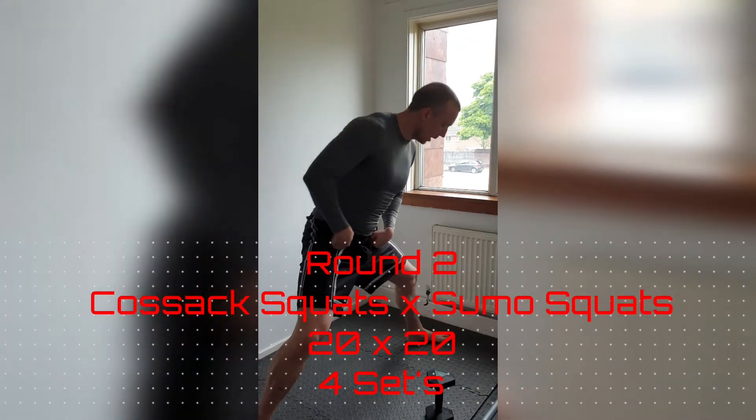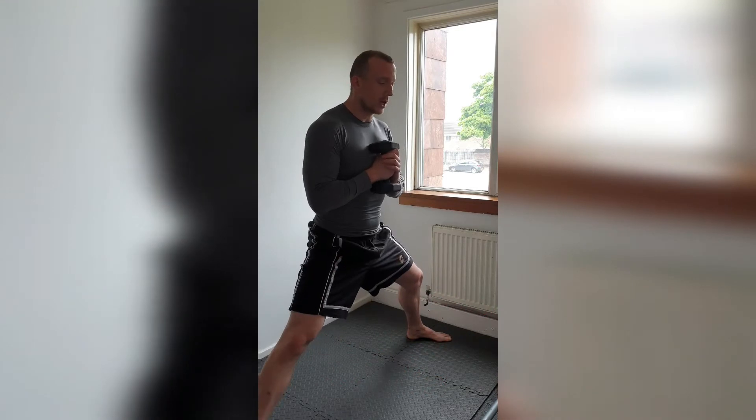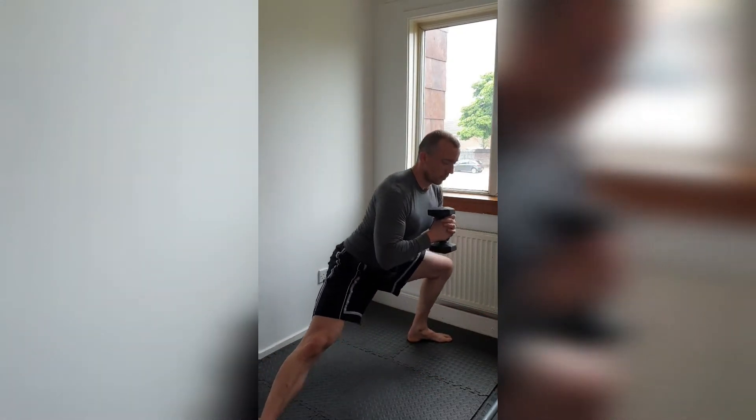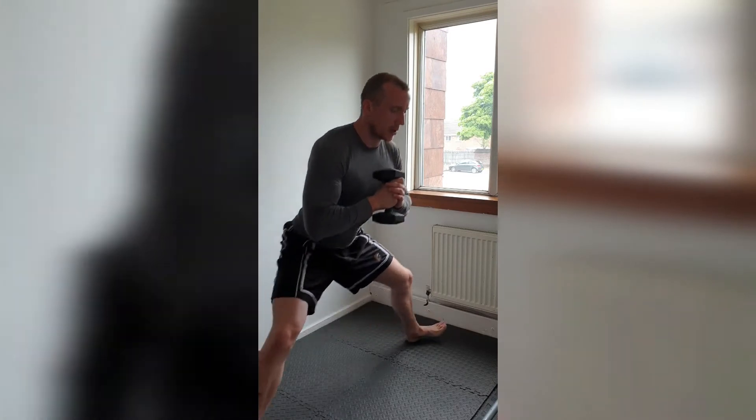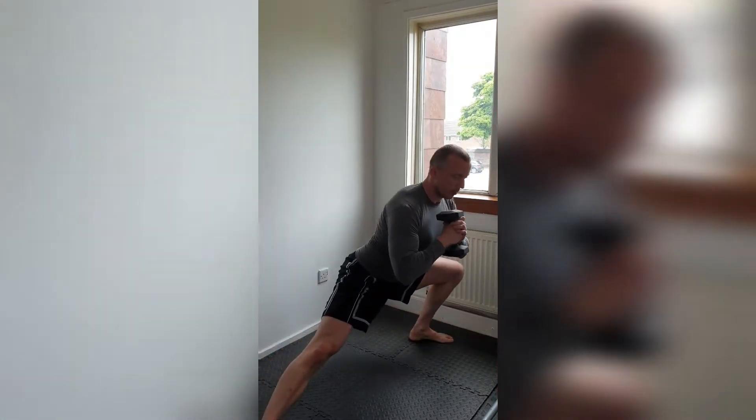Enjoyed this one last week - we're going to get those feet nice and wide. This time we're going to use the weight, hold it up at your chest. We're going to do goblet squat squats, jumping down onto one side, onto the other - get those toes up each time. Watch how that weight keeps you way more upright.